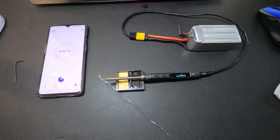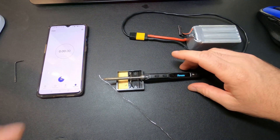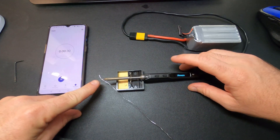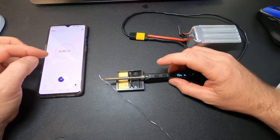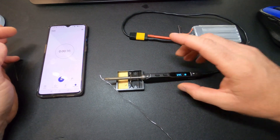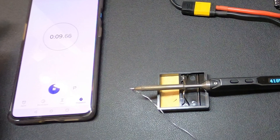I have the TS100 plugged into a fully charged 6S battery and a strip of solder resting on the tip. Notice I'm using a small tip for this test, as it should heat up the fastest. I also have my phone here with the timer on so we can see how long it takes to melt the solder. And there it goes — watching it again, it's about 9.5 seconds when it melts the solder.